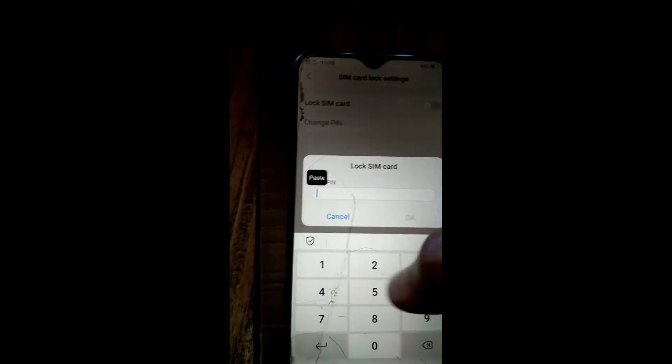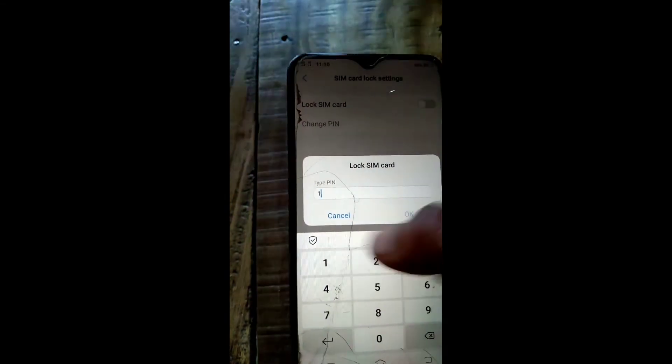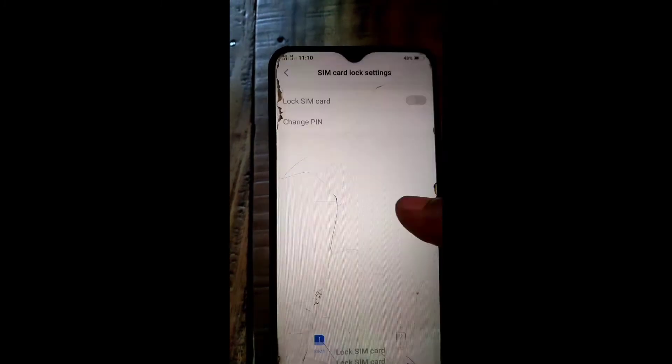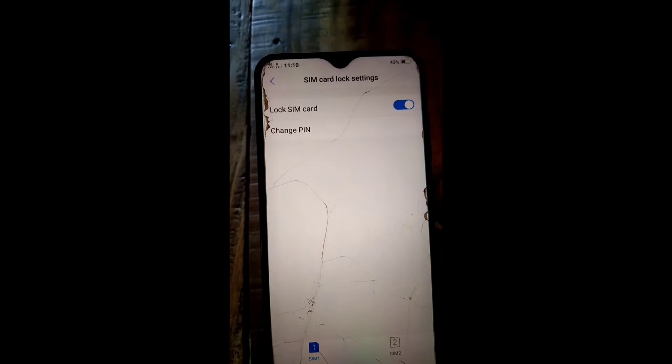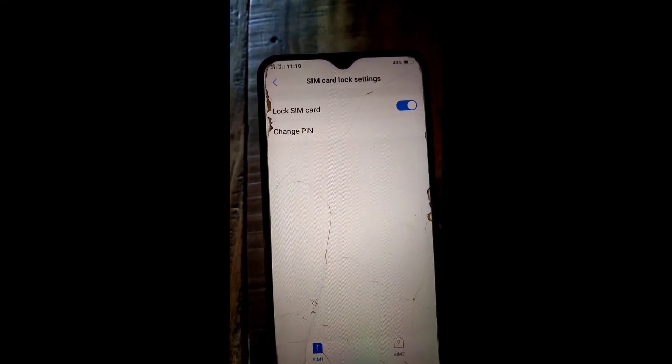Now enter your SIM PIN code. I am giving my SIM PIN code — this is the default PIN code of the SIM. Remember, everyone knows the default SIM PIN code, so if you have not changed your SIM default PIN code, change it.